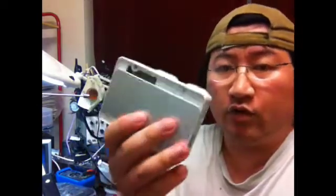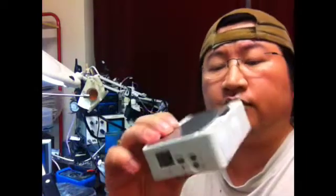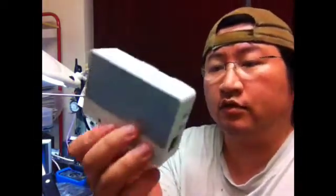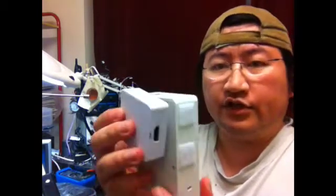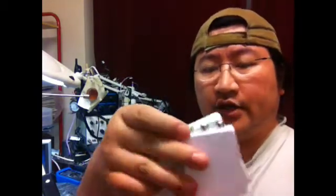My first idea was to use a Cubieboard, which is fairly small and an all-in-one computer. Installed on it was Android OS, which seems to do the trick. The output was an HDMI link, and since it's digital I had to convert that with an HDMI to RCA connector, which seemed to do the trick.